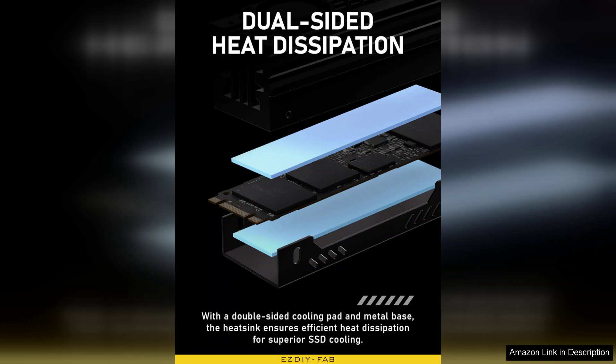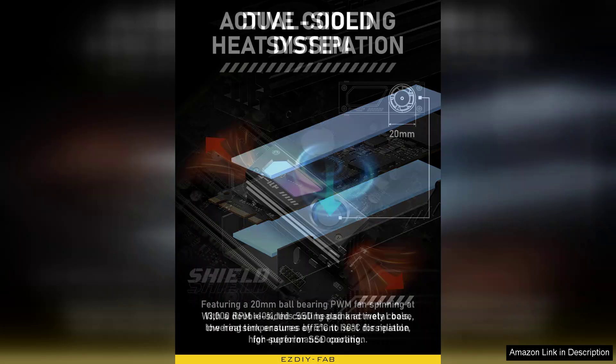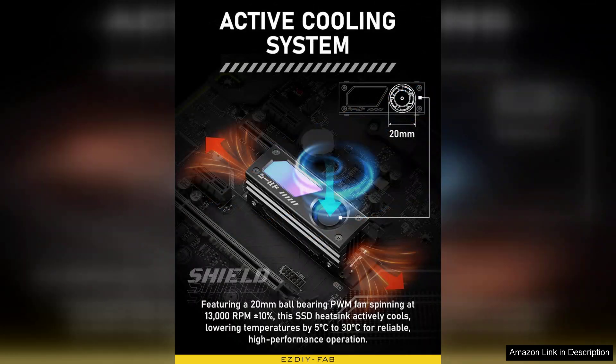The RGB lighting adds a dynamic visual element, customizable through standard motherboard RGB software, allowing users to synchronize with their overall system lighting for a cohesive look.